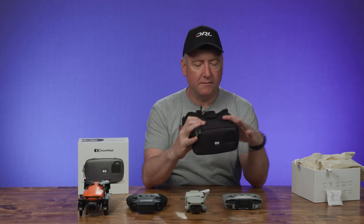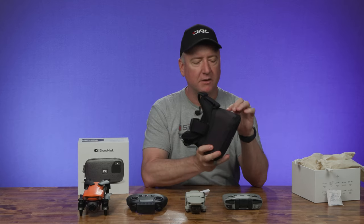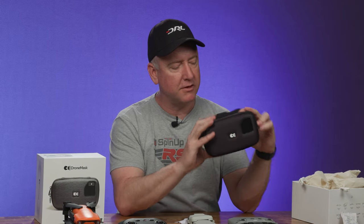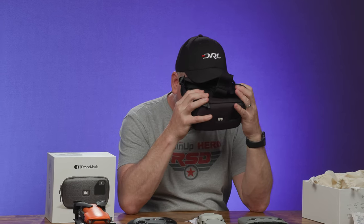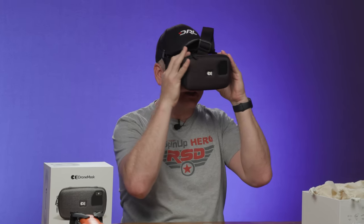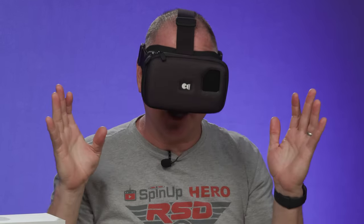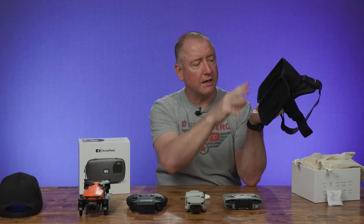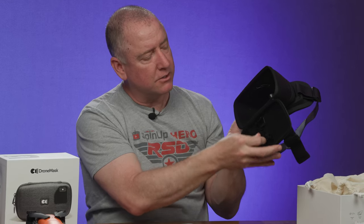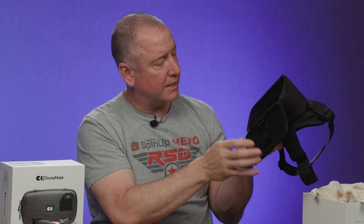First impression straight out of the box is they feel pretty lightweight. They feel very solid, like well-made — they don't feel like cheap plastic. They've got some kind of a cloth covering over them that keeps everything from rattling or feeling cheap. I believe they have pretty good light blocking capabilities. When I put them over my eyes, I am not seeing any light leak at all, and I'm sitting under a bunch of bright lights. Yeah, totally pitch black. And they're pretty simple — there's no electronics in these whatsoever. These are just a pair of lenses, a case, and a spot to hook your phone. You've got some elastic that holds the phone in place and then it zips up, and that's what blocks out all the light.